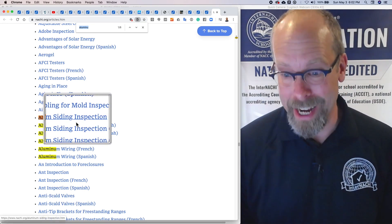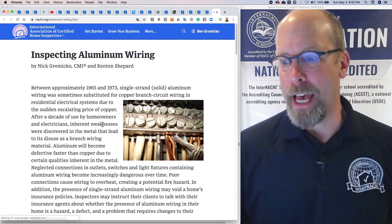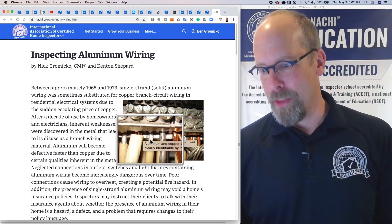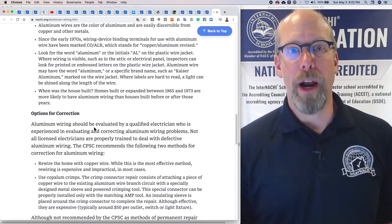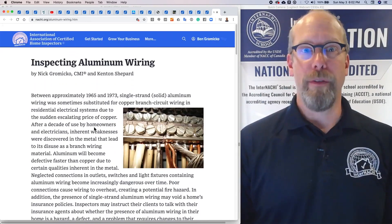We've got aluminum siding inspection articles, and there's the aluminum wiring article. You click that and it looks like this — there's a picture of what aluminum wiring looks like right there. It's a really great article covering facts and figures, identifying aluminum wiring, options for corrections, and more information.